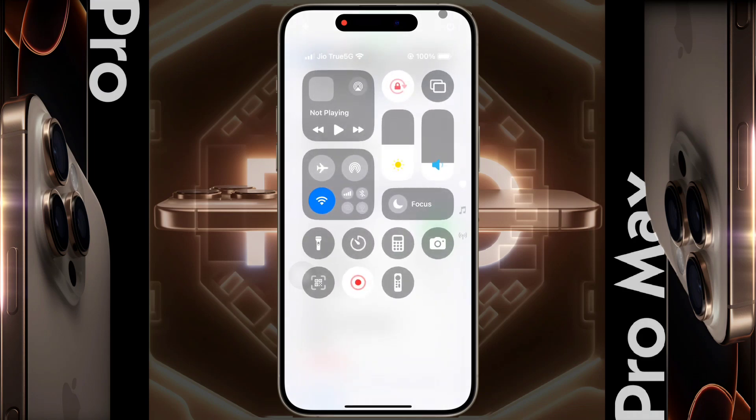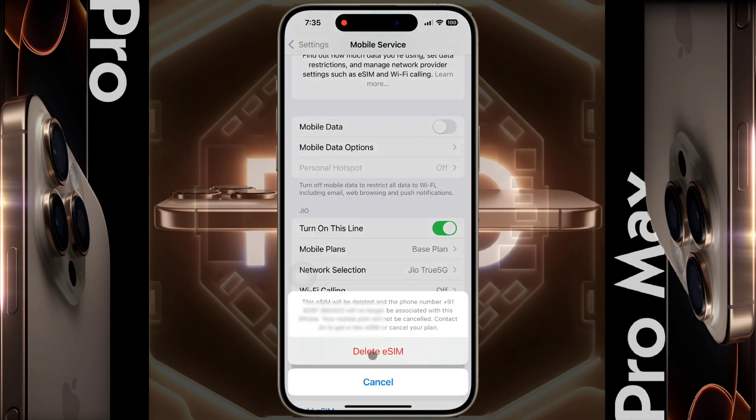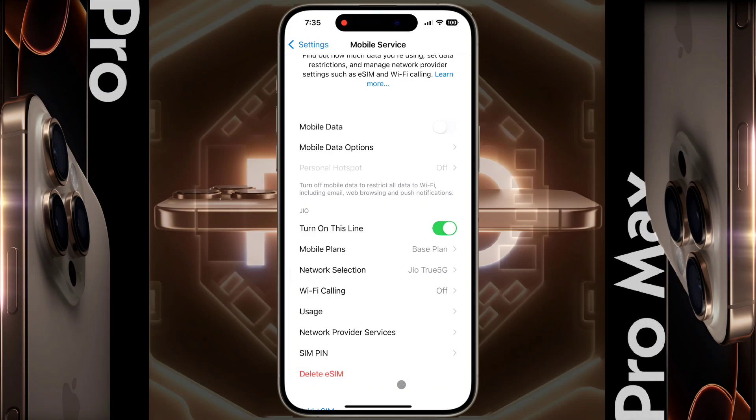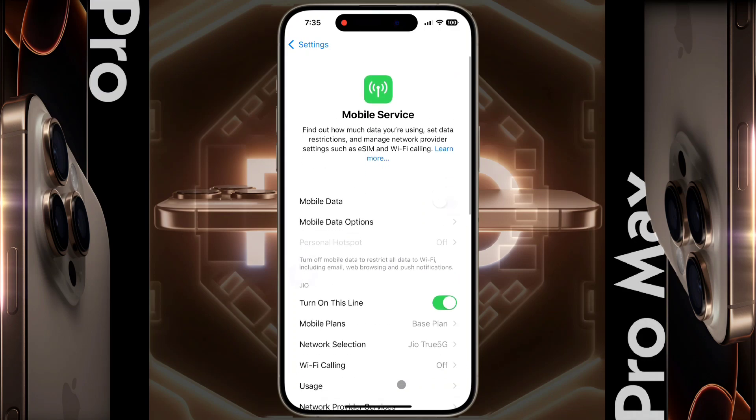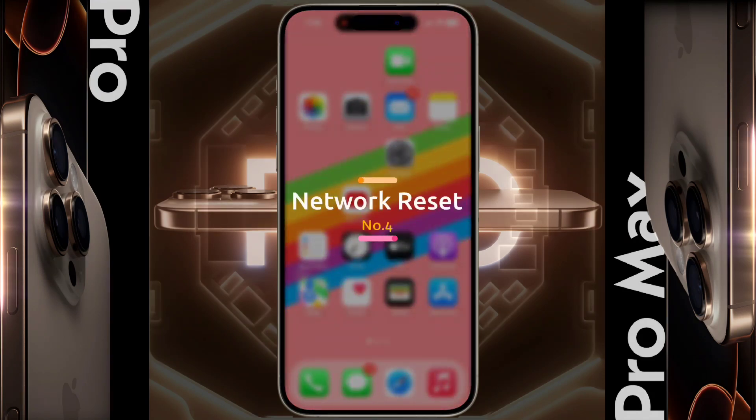A few days ago I converted my SIM from a physical SIM card to an eSIM card. When there was a physical SIM card, the network signal was very strong, but I have been experiencing weak network signal ever since I switched to an eSIM card. If this happened to you, please let me know in the comment section. The solution is to delete the eSIM from your iPhone and convert it back to a physical SIM card — you can do this at your SIM operator store. After that, you will get a very strong network signal.